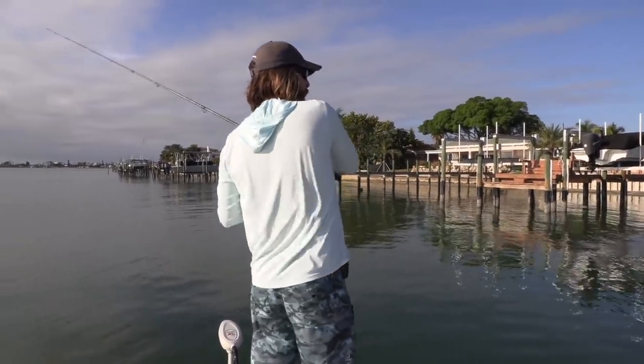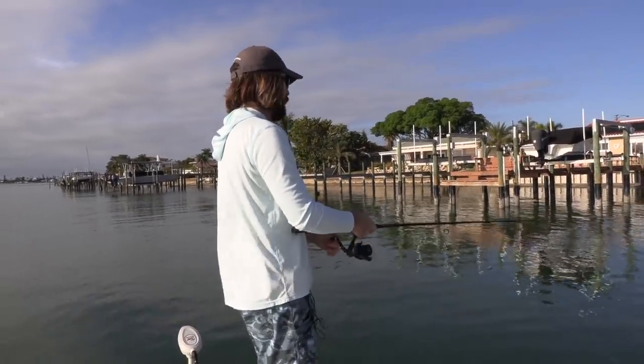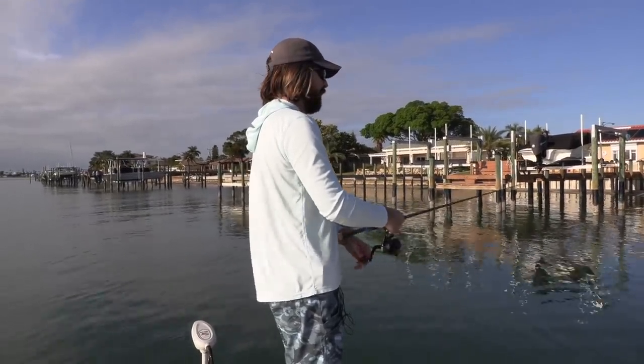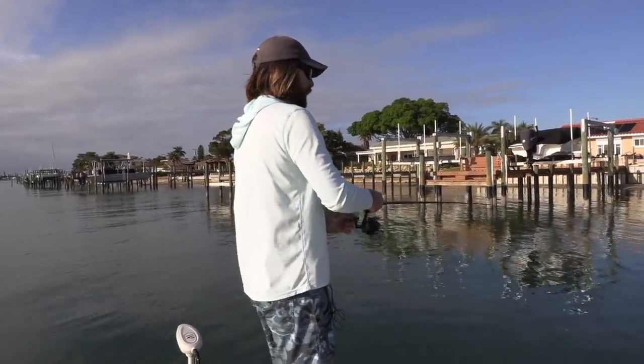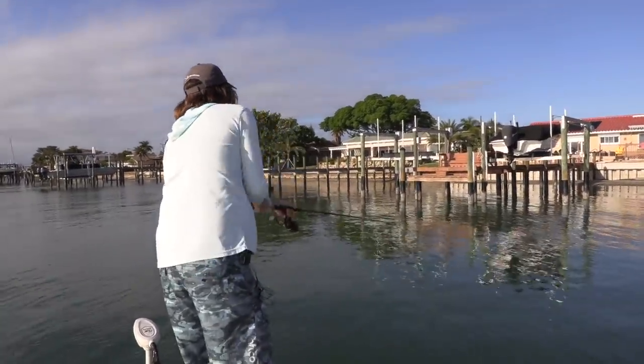Oh man, I just missed something. This is with the live target — just had something on but it got off. See if it comes back and eats it. No, but at least it got a strike. That was the first legit strike with it.